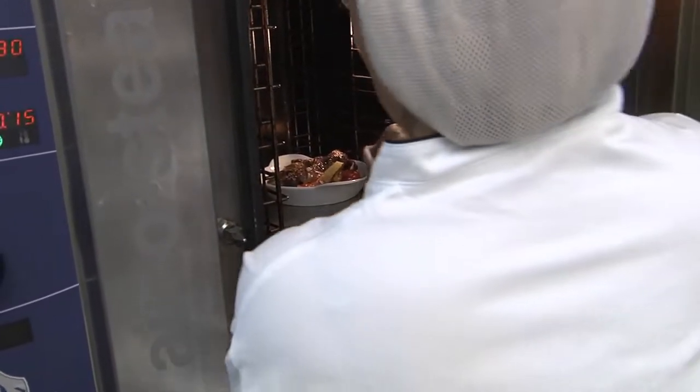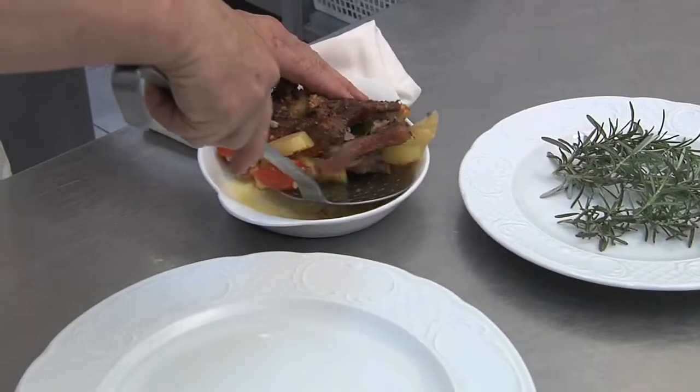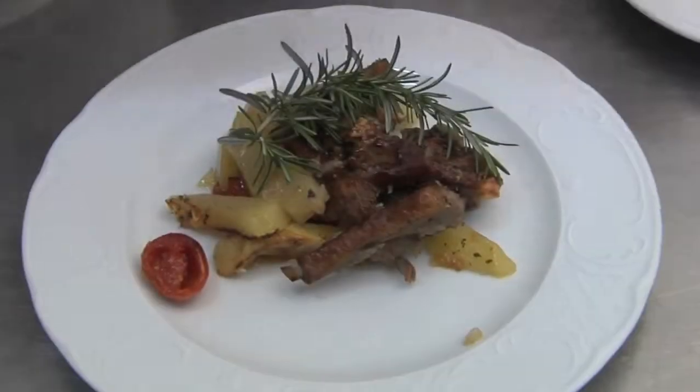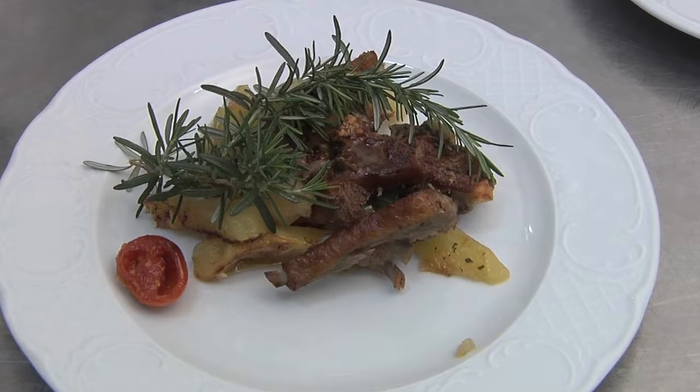15 minutes have passed, so let's take the dish out of the oven and serve it on a plate with some fresh rosemary. The dish is ready. Buon appetito. Bye.